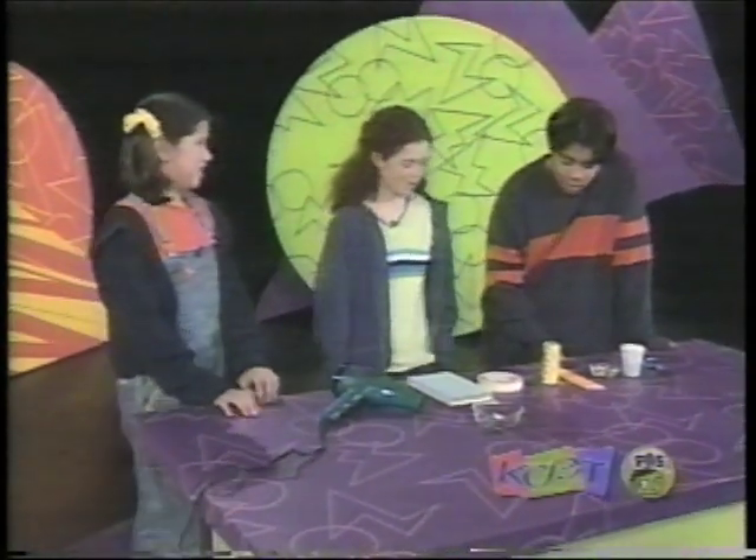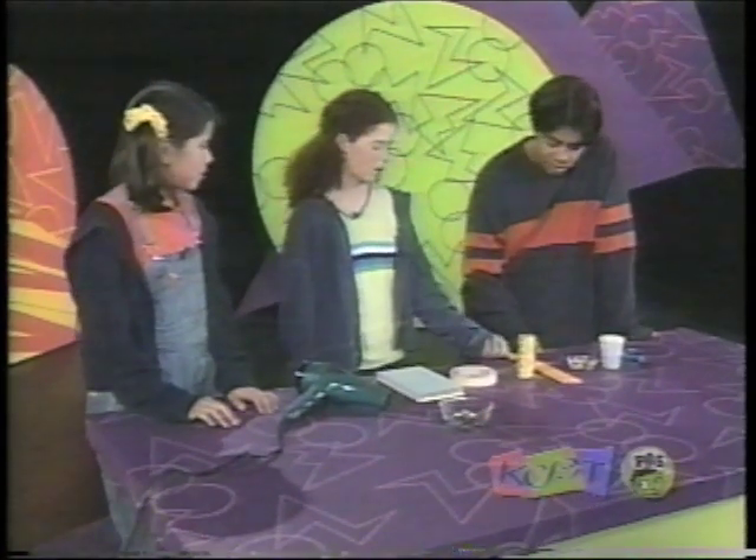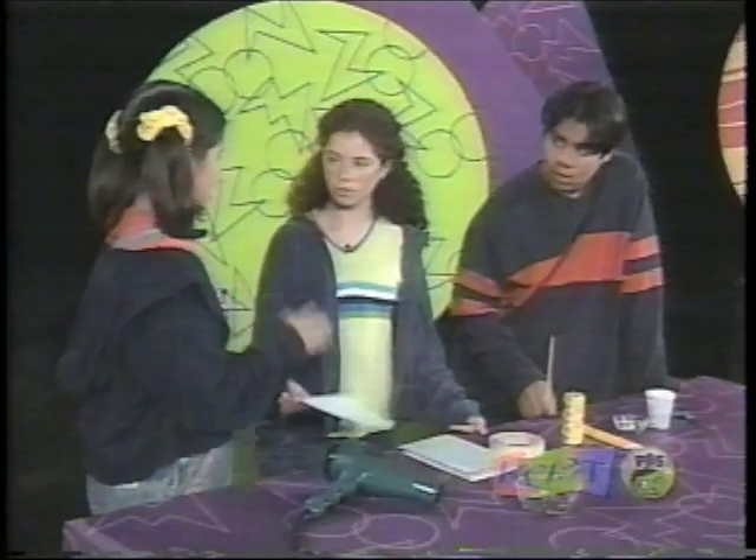Alright, so what do you think we should do first? I don't know. Should we have like a base? Yeah. The pencil would probably be our base, right? Right. Well, you know how like a windmill, you have to have something to hit the air?